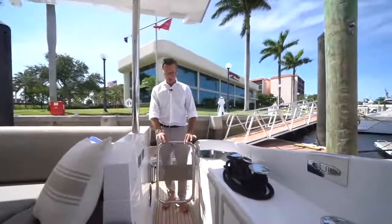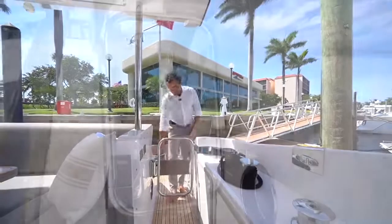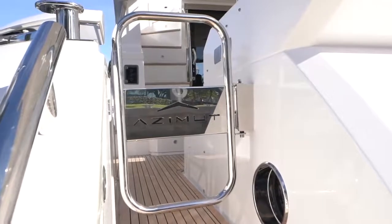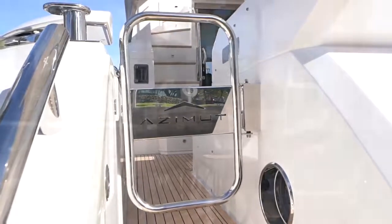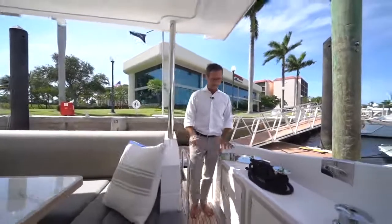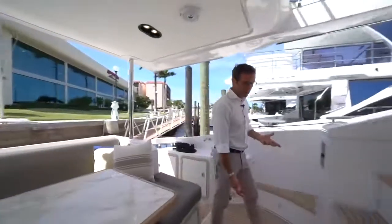The safety gate locks in two positions — fully closed and engaged for safety, with a beautiful engraved Azimut Yachts logo. To open it, you simply lift and turn; it opens to a safe, locked open position.